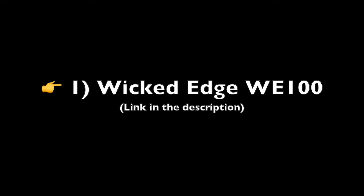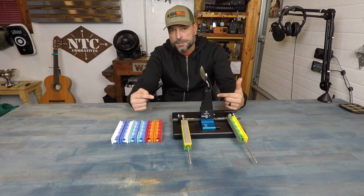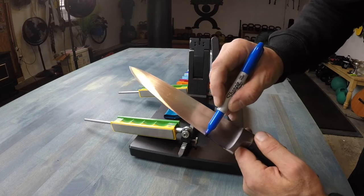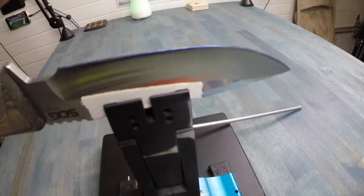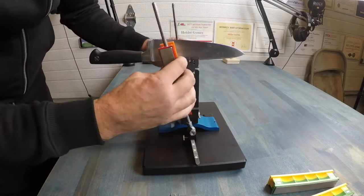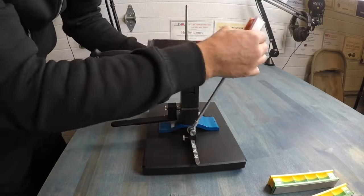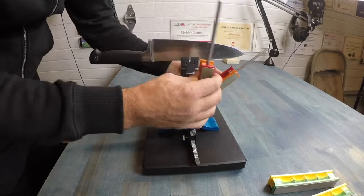Wicked Edge WE 100: The Wicked Edge knife sharpening system has garnered mixed reviews from users. Many appreciate its outstanding results and user-friendly design, emphasizing its repeatability and the consistently sharp edges it produces. The customer service from the seller is also commended, reflecting a positive overall experience. However, some users find the system to be expensive for what it offers, especially noting the high price of accessories.